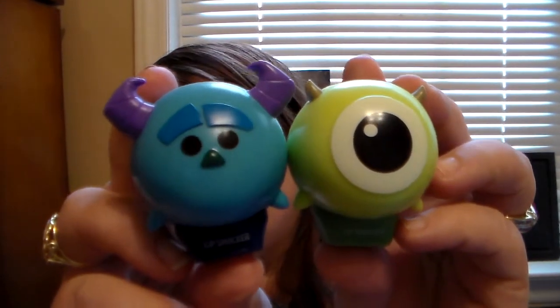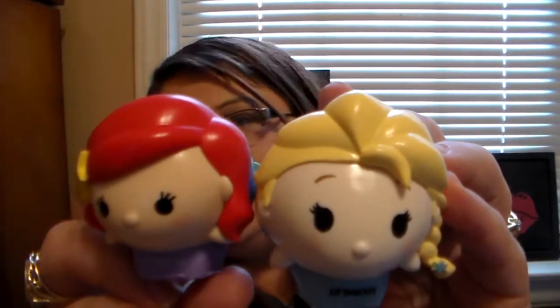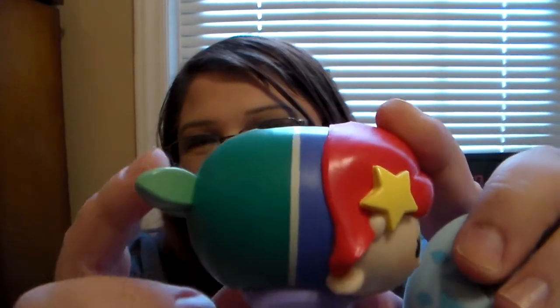Lip Smackers is awesome. I love the packaging and the idea behind all of these — they're absolutely adorable. Mike and Sully, look how cute they are. These are the two I hadn't reviewed yet; the other two I reviewed were Elsa and Ariel. I am just so impressed with all the detail they put into these — not just the lip balm itself but the packaging. Look at all the detail, even down to Ariel's braid, the little starfish in her hair, the purple shell bra, and the cute little mermaid tail. They really went all out and did a really good job on these.